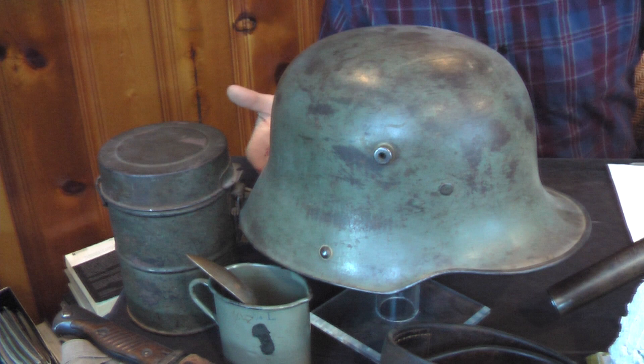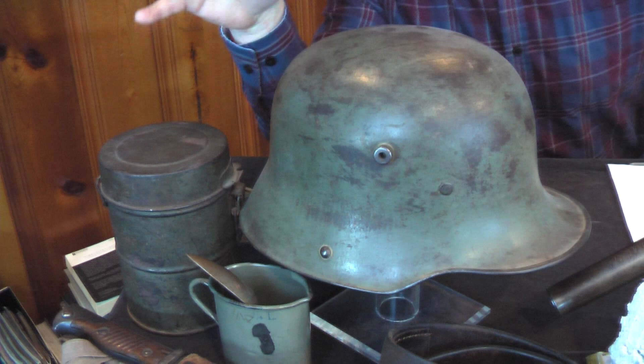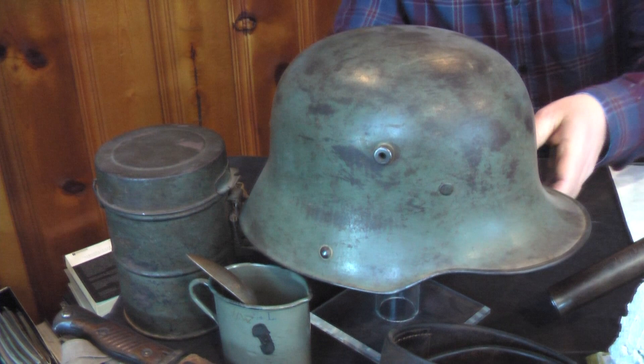Creating a realistic diorama requires some research. This diorama, again being a World War I diorama, is my personal main interest in all types of modeling. So I wanted to show you some pieces from my original collection that we're duplicating in miniature. This is the later model German World War I gas mask can, which contained the gas mask. And here is the can painted in miniature using Vallejo Field Grey, burnt umber washes, and Camel Black Brown chipping.